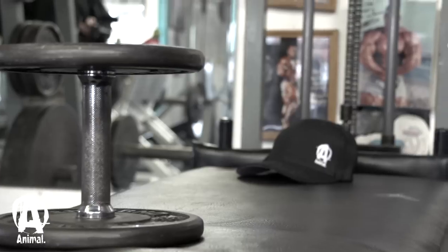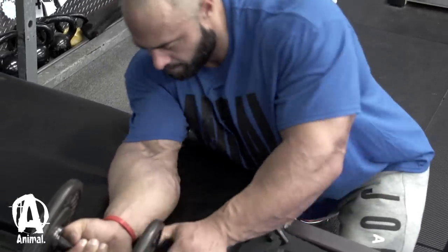One exercise I've never done before was dumbbell wrist curls. I've seen a lot of people do them and I said I'll give it a try. It was actually a lot harder than I thought it was going to be. I only used a 25-pound dumbbell — I'm used to doing pretty heavy wrist curls.